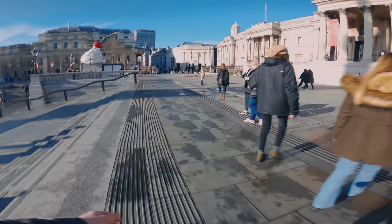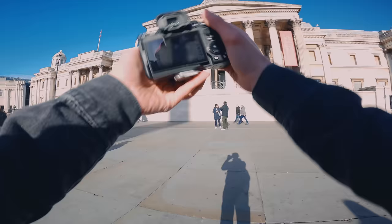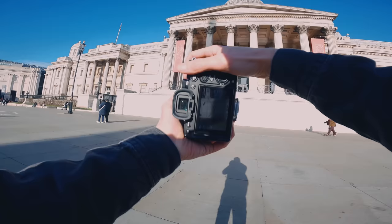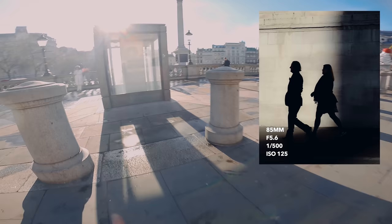It was shot at 500th of a second, f4.5, ISO 125. Now over here there's a nice shadow from the monument in Trafalgar Square. I'm thinking maybe one lone subject — probably can get it now actually. One lone subject with a shadow on the back wall I think would look really nice. Two people walking through the frame now. I've got the shadow on the right-hand side of the frame. We're at 500th of a second, f5.6, ISO 125.